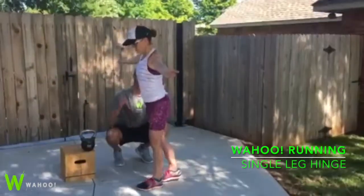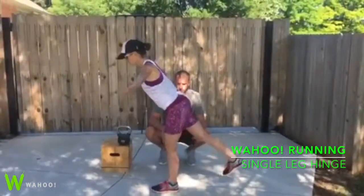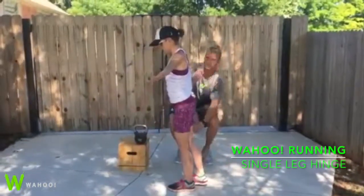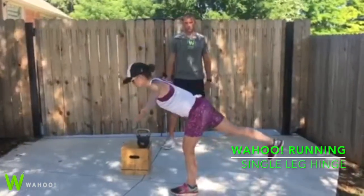Good, and back up. Never going below 90 and only going until the range of motion that you're comfortable with. Good. Let's do one more. Nice. Unbalanced, straight line from our head to our heel. One more time. Good.